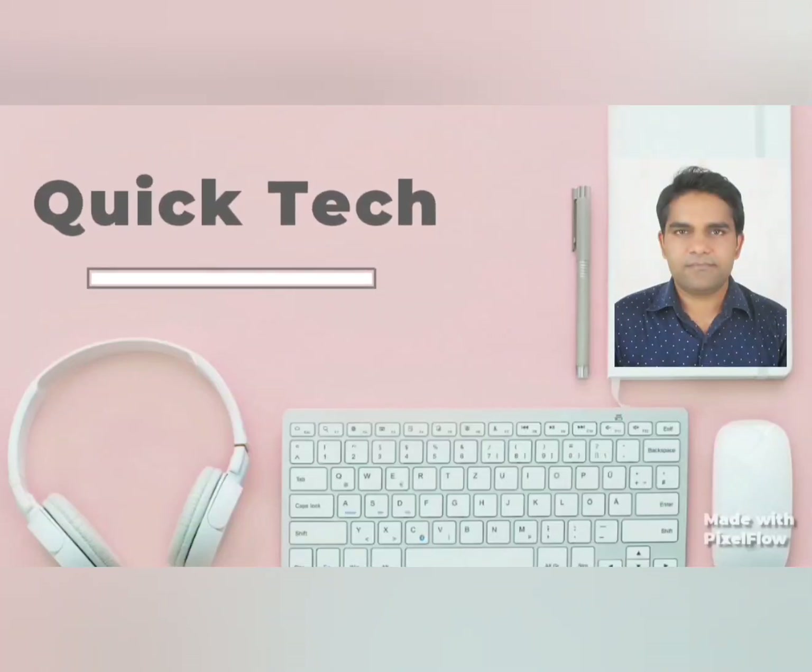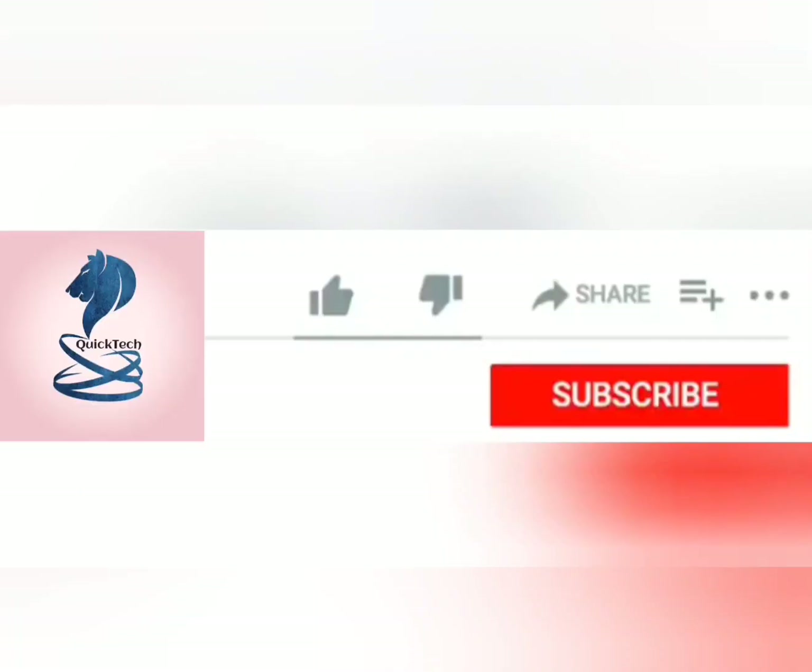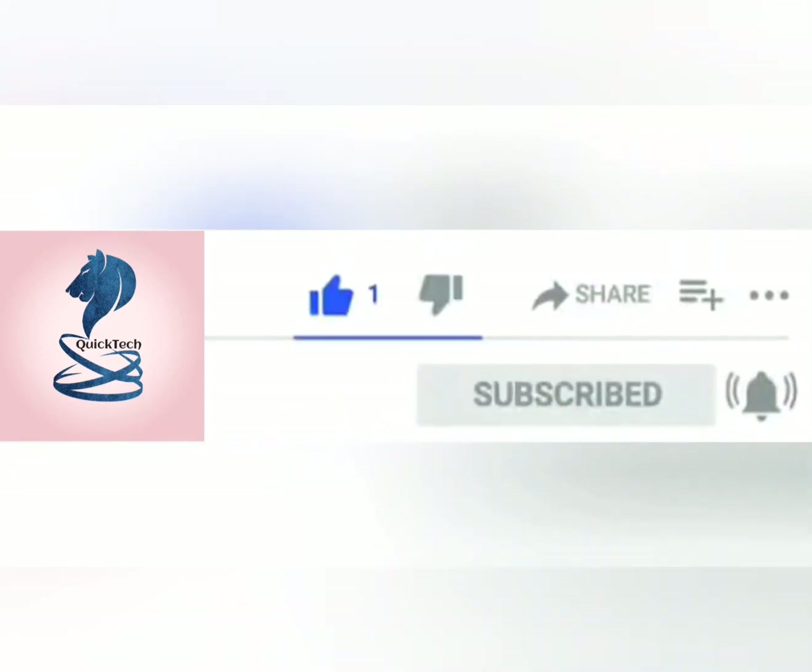Good day all. Welcome to my channel Quick Tech Master Mariner. In this video we will see what is a rescue boat and its lowering mechanisms. So let's begin.